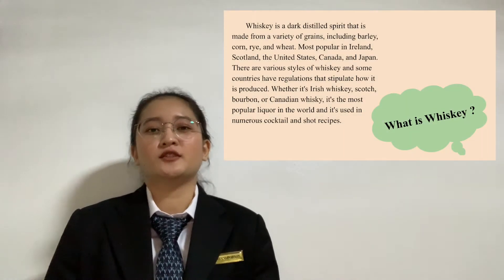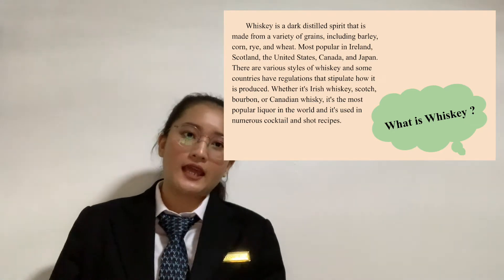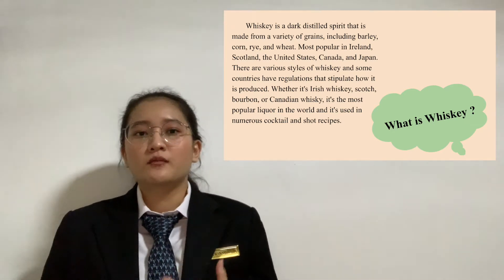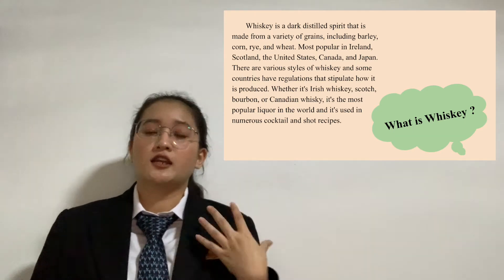Whiskey is a dark distilled spirit that is made from a variety of grains including barley, corn, rye, and wheat. Most popular in Ireland, Scotland, the United States, Canada, and Japan.